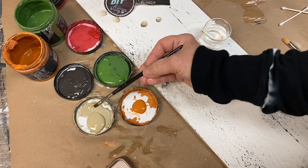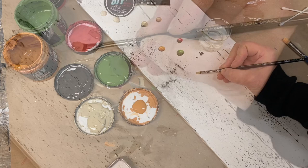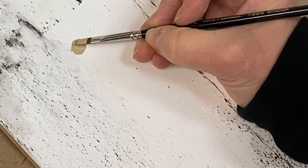Wet your brush and then pick up a small amount of paint. Paint a circle — it doesn't have to be perfect, you can fix it up later.